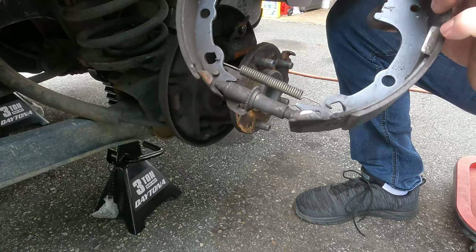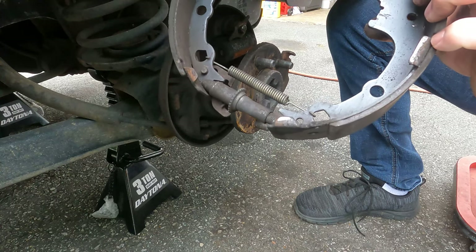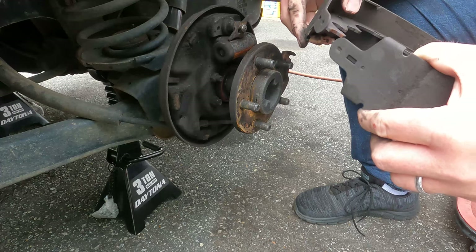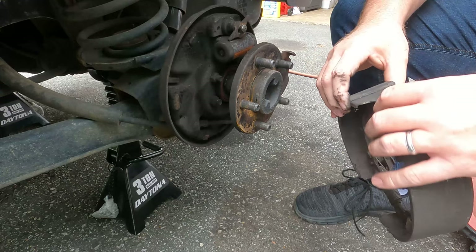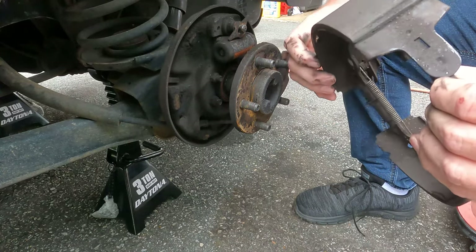That little star wheel down below is the automatic adjuster, quote unquote. And if they're not set up just right, they don't adjust just right. So I wanted to take these apart, clean it up a little bit, and just see how we're doing.